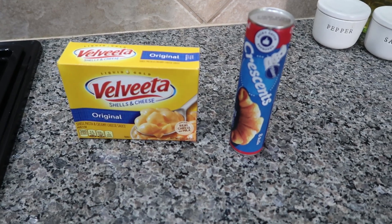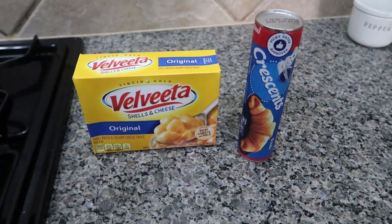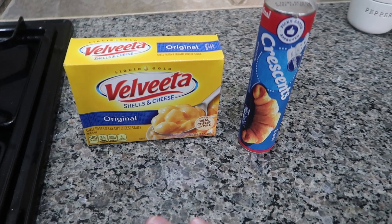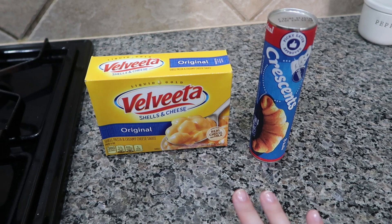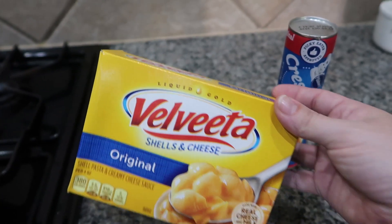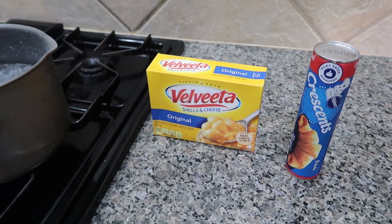Today we're also going to make Mac and Cheese Cups. They are all super simple. I've already got my water boiling and I'm going to cook the macaroni according to the box directions. You can make homemade macaroni and cheese, whatever you want — my kids are just super simple and this is their absolute favorite. So I'm going to go ahead and make this and then show you guys what we're going to do next.